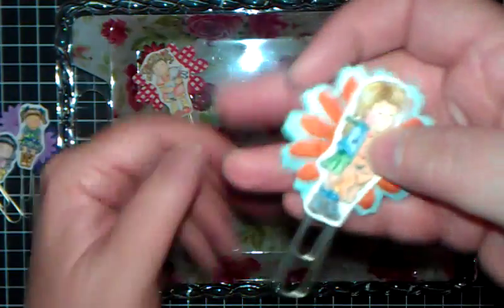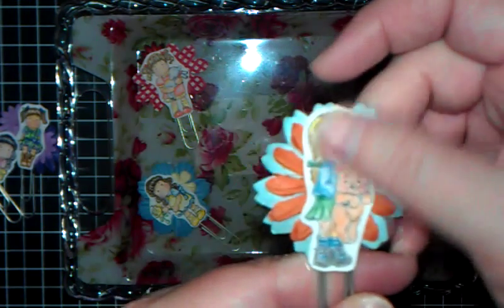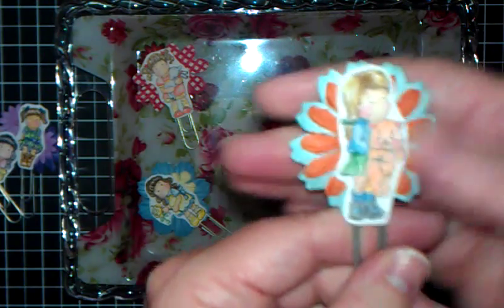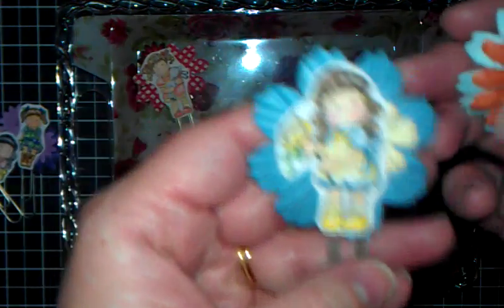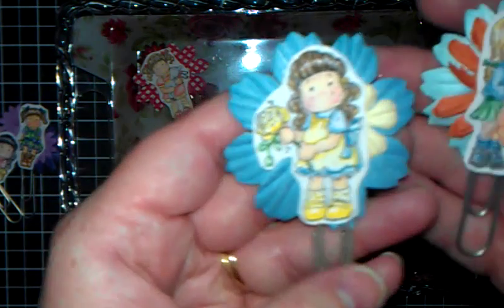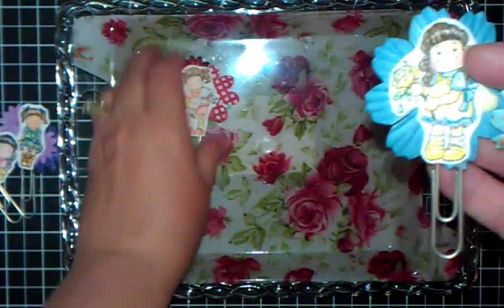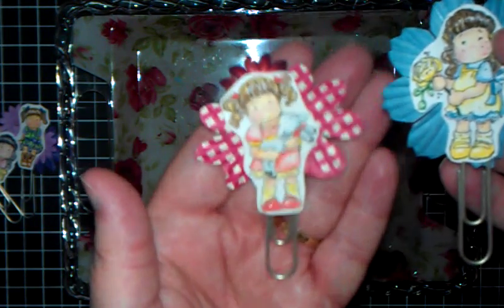I love blue and orange together. This one reminds me of my daughter — she's blonde. And we have a cat named Milo and he's an orange tabby, reminds me of him. I've just been hot gluing these images on these flowers here.